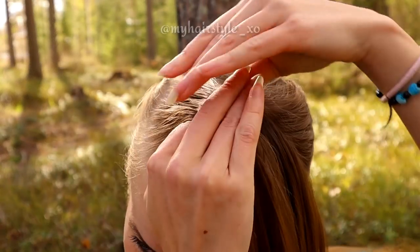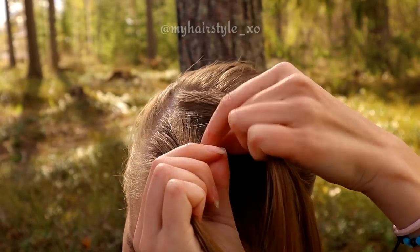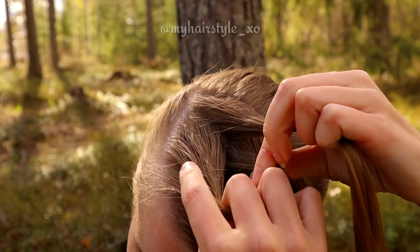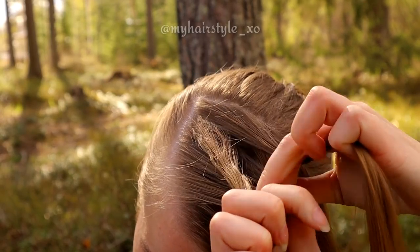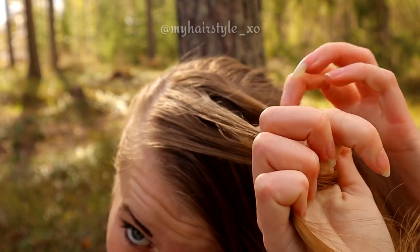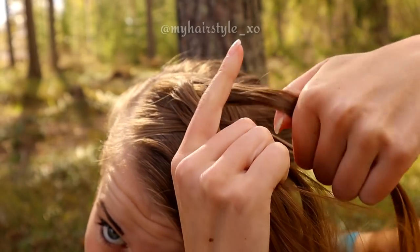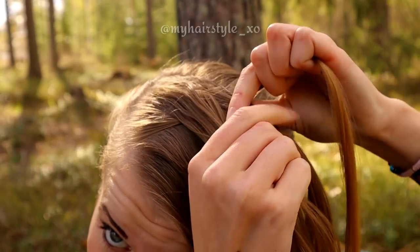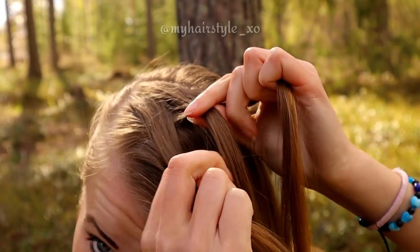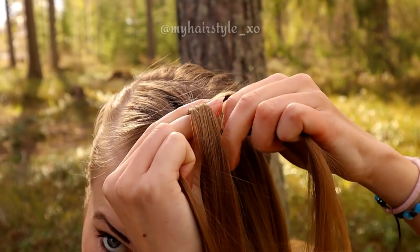Start braiding by taking a tiny piece of hair and separate it into four equal sections. Take the leftmost section and bring it under the next and over the middle. Then bring the right strand over the next and under the middle. Take again the leftmost hair strand, bring it under and over the middle.